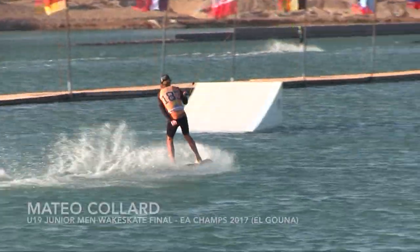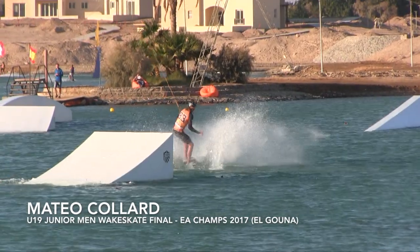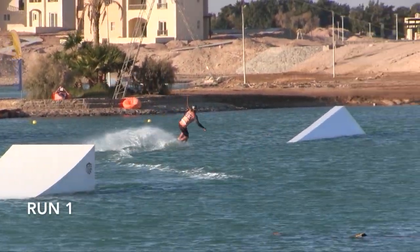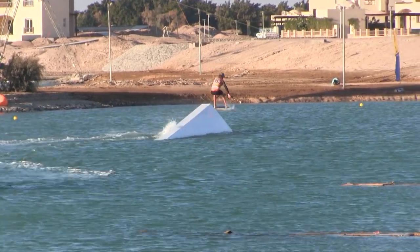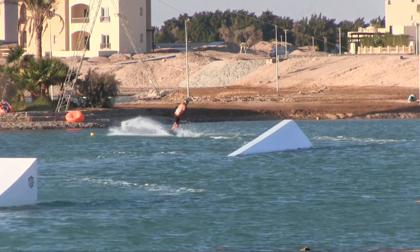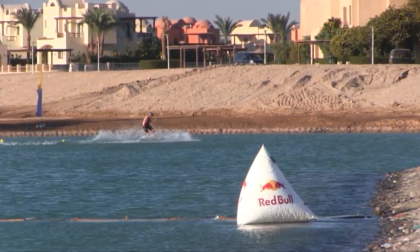The 5th wake skater in this Julian Ed final — we've got Matteo representing Team France, starting out with the right foot forward, front side 180, then the late ollie going front forward, front 270 out. Now setting himself up on the flat water at the back with the backside shove it.